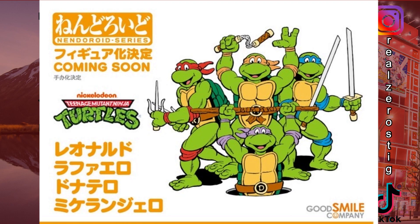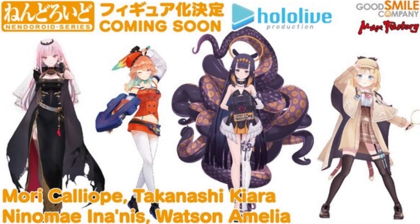As you can see here, we're getting Nendoroids of Hololive — we got Morika, Kiara, Ninomae Ina'nis, and Watson Amelia. So yeah, if you're interested in this series they've got you covered in Nendoroid form.